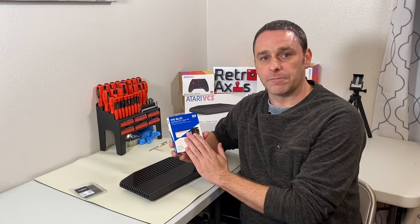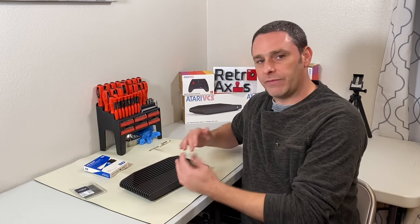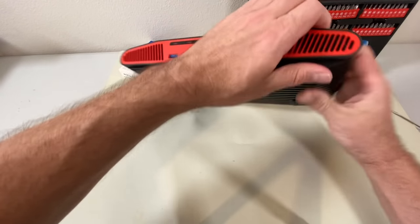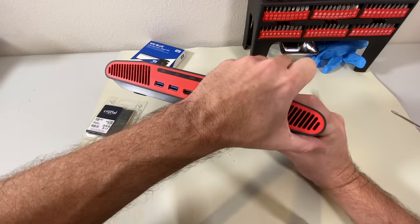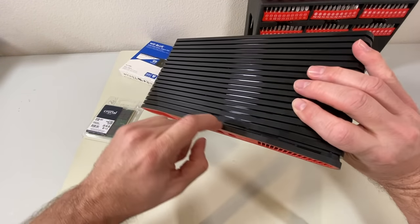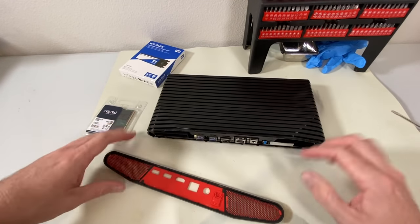So adding this second drive will give me that capability. We're going to go ahead and dive in now. I'll crack the case and we'll get these components put in. Just like in the first video, I'm going to begin by removing the rear bezel. You just kind of grip it along this lip and just sort of pull and it pops right off.